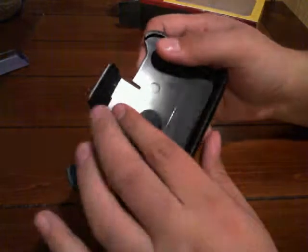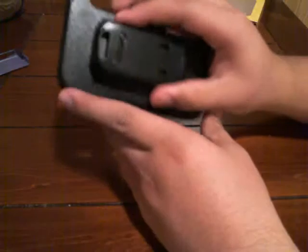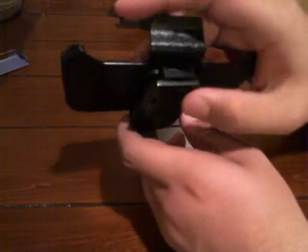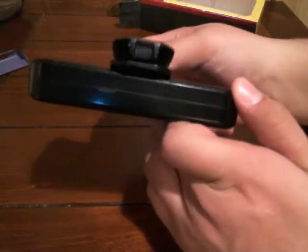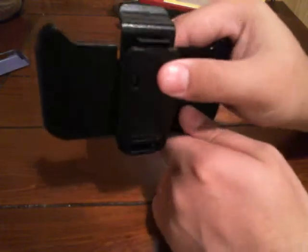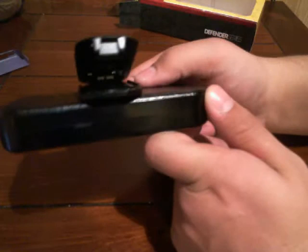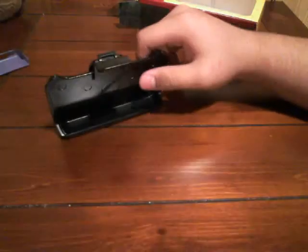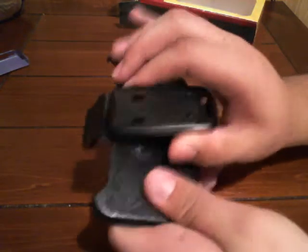There are clamps right here that clamp onto the case. In the back you can move it however you want. There are clips — if you pull back, it goes up and down. But if you clip it back, it snaps once, snaps again, and it stays open like that.